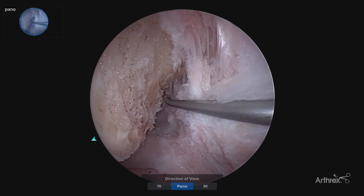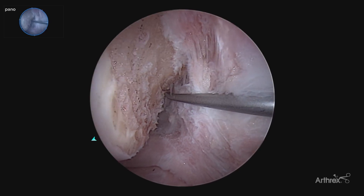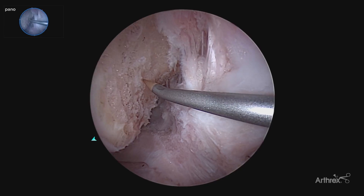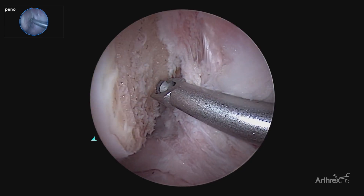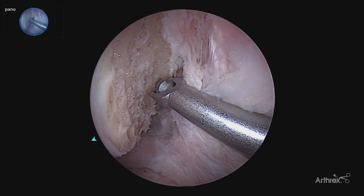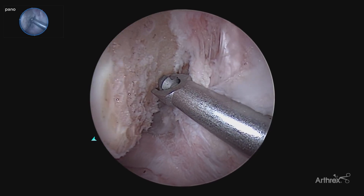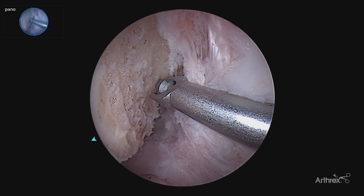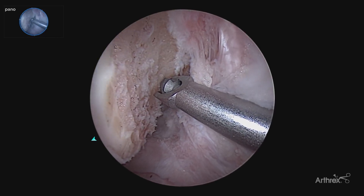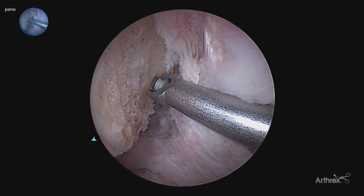By switching to our panascope allows us to have a much more accurate visualization and depth perception from our back wall, measuring those 7 millimeters anterior to get our most accurate tunnel placement to avoid that tunnel mismatch. Another key benefit is that now we can visualize the footprint accurately, it avoids the need to hyperflex the knee during surgery, which can limit your visualization. Now that we have our ability to see the entire footprint utilizing our flexible reamer, we can place our tunnel accurately, leaving our knee at that 90 degree position, which frees up hands and space in the operating room.